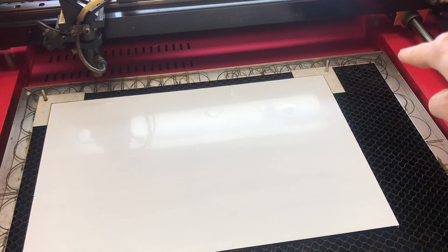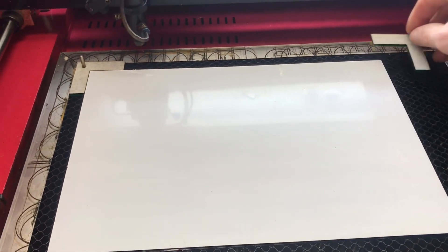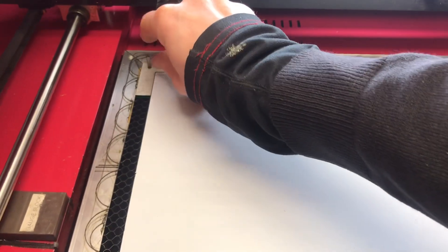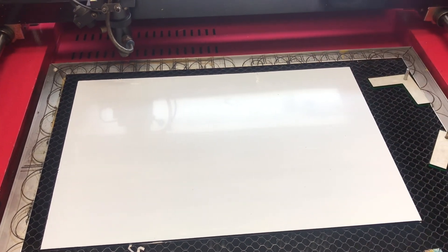I've got some jobs that need to be spaced off from this extruded frame around the outside, so I've made these little laser cut spacers so I can put the sheet in, carefully remove those, and know that it's precisely square to the frame at a known distance.